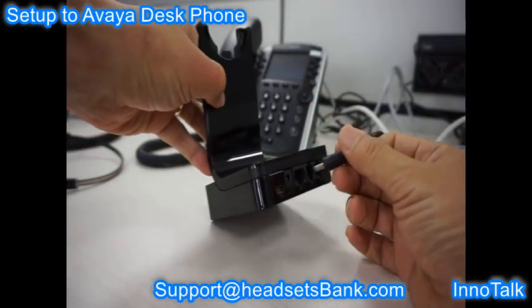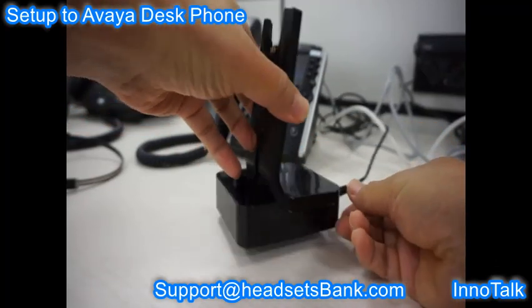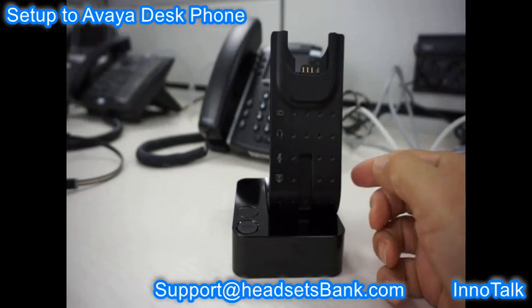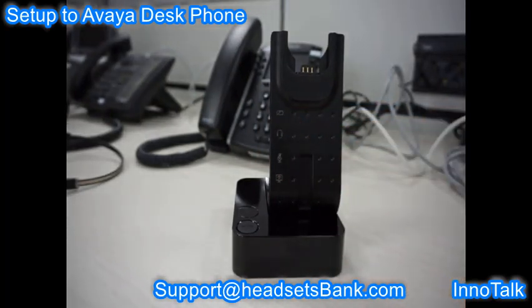Connect a power adapter to the base. The first battery light flashes several times to indicate the power is connected.